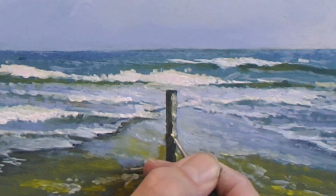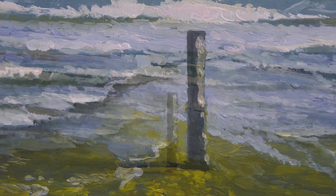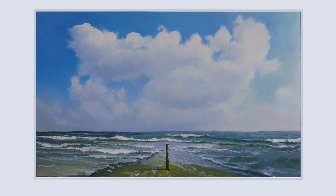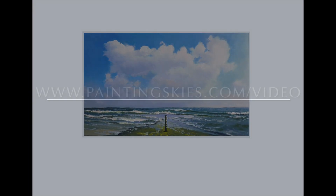A few dots of flesh color and I'm done. Want to find out more? Please go to PaintingSkies.com.